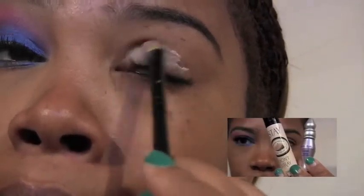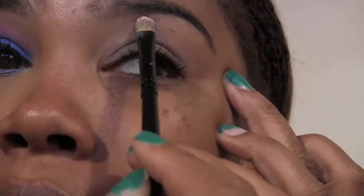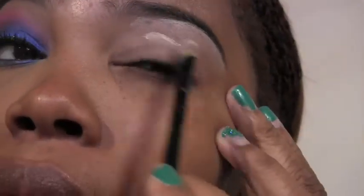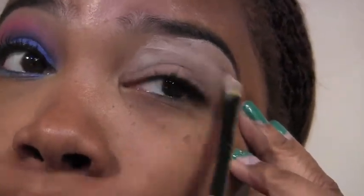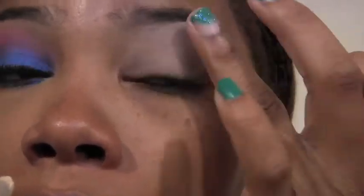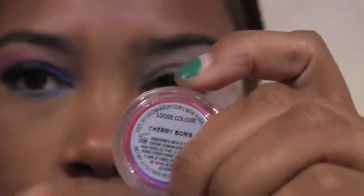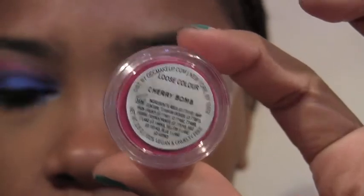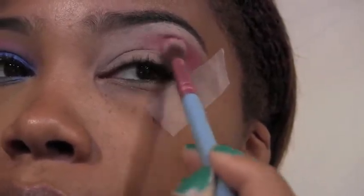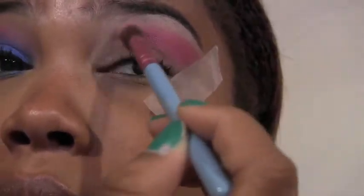I'm going to prime my eyes with Urban Decay Primer Potion as well as Benefit Stay Don't Stray eye shadow base. This is going to help our shadows stick, last longer, and be much more vibrant. Blend that in with your fingers and add more where needed, but work quickly because that stuff dries super fast. Now we're going to apply OCC Cherry Bomb loose pigment — it's a very pretty pink, but a little goes a long way. You really don't need much at all.